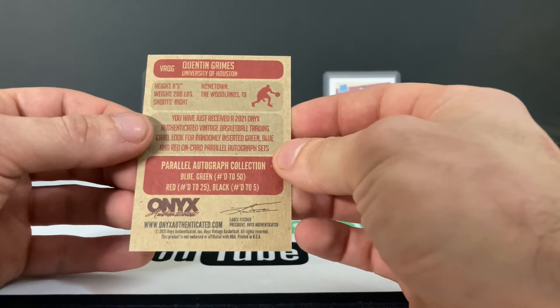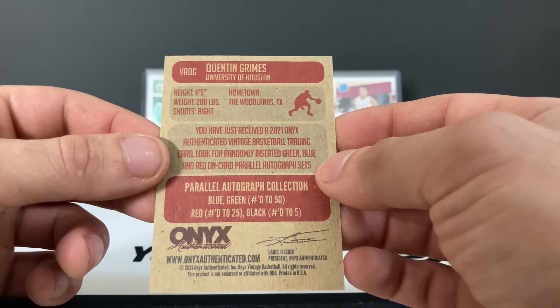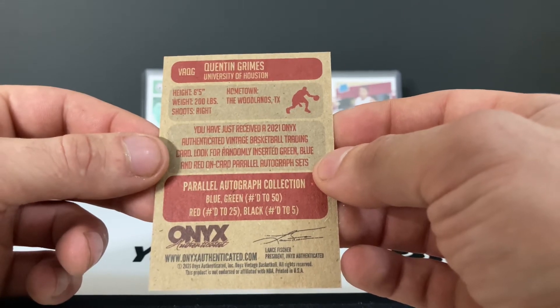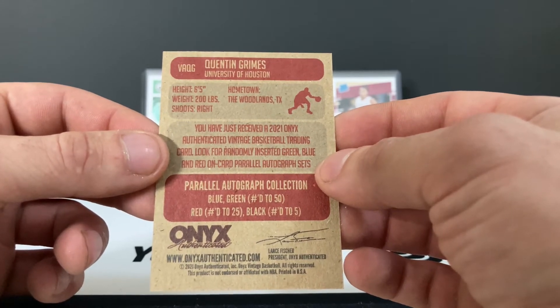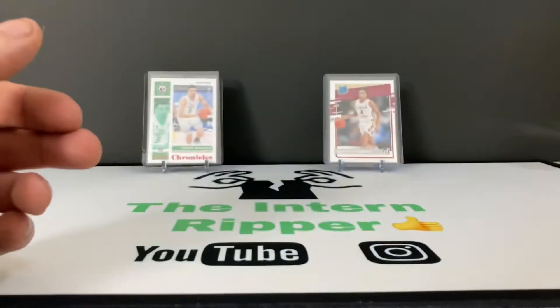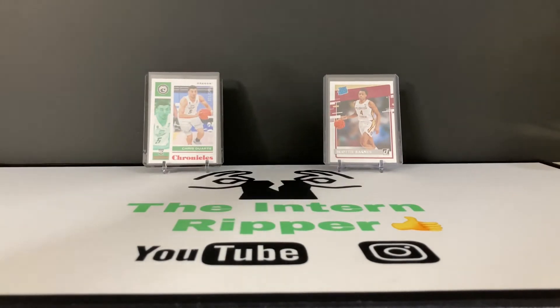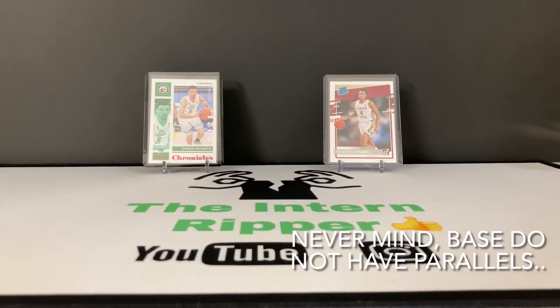They have parallels — on the back, red is numbered to 25, and blue, which is what we just pulled, is numbered to 250. Blue and green, and then black is numbered to five. I believe the base cards follow that same parallel structure as well.